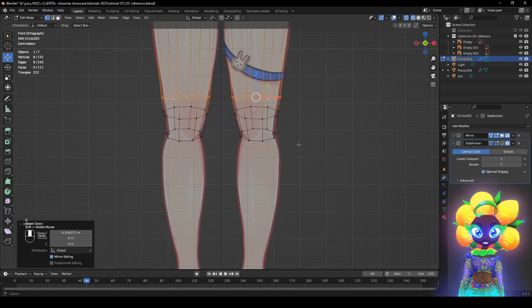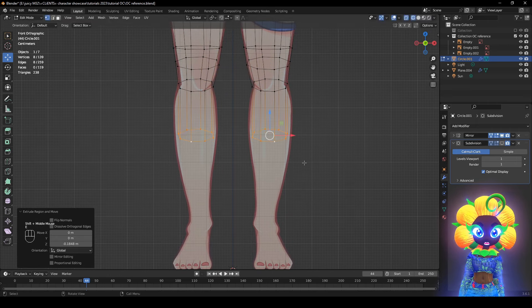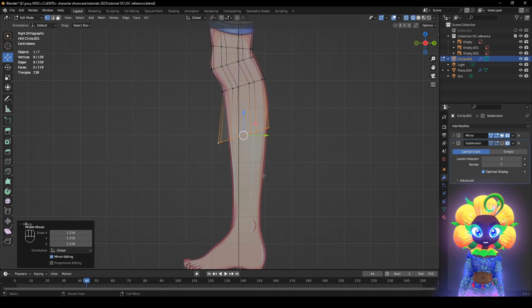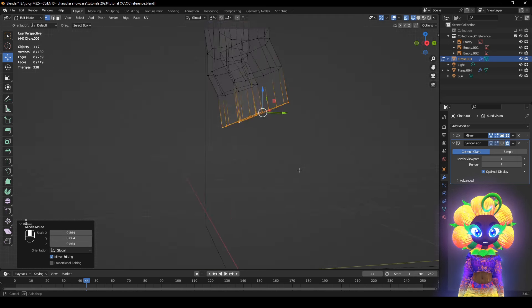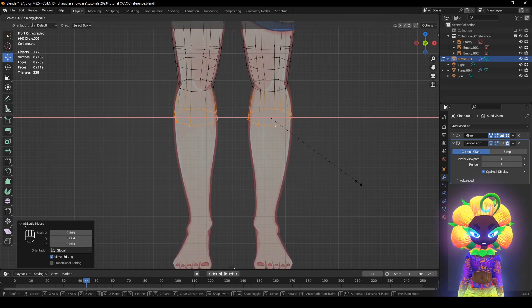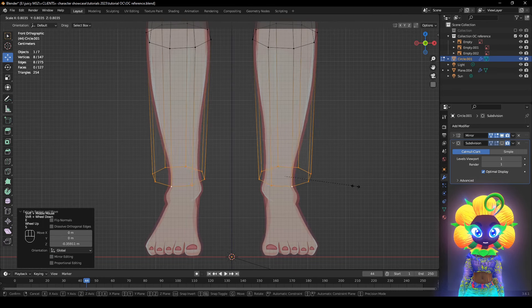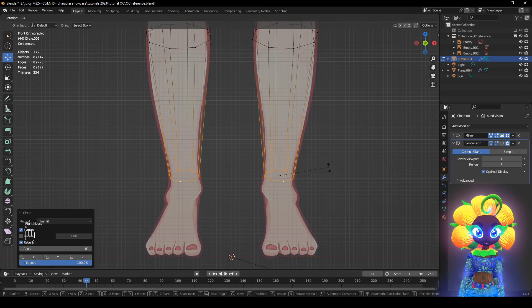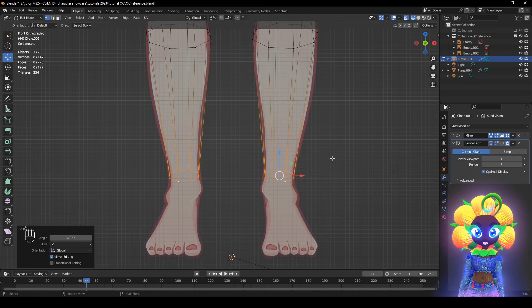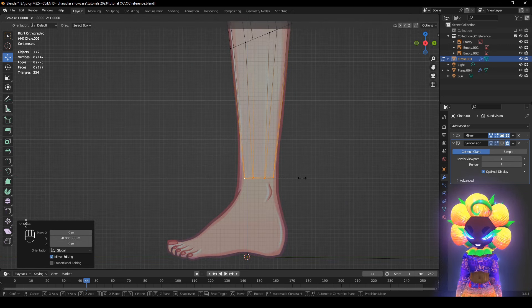Press S, then X, then E, then Z — put it about right here. About when the thickest part meets — you don't want too much of a curve. Then S, then S X. Press E again then Z, then S, then right-click Circle. Rotate about right there on the Z axis. Let's push it about right here with S Y.